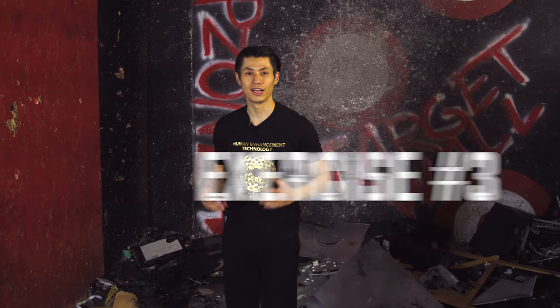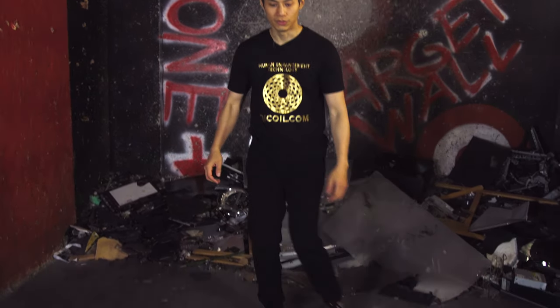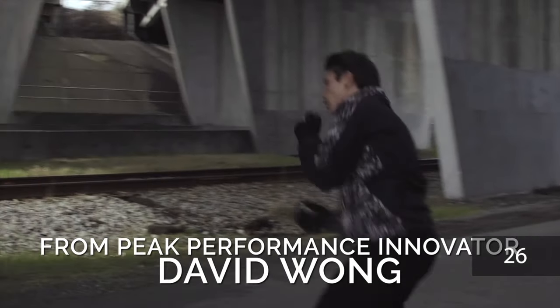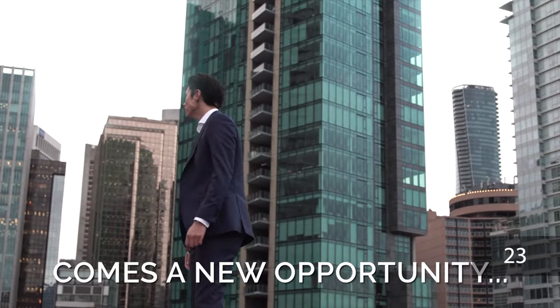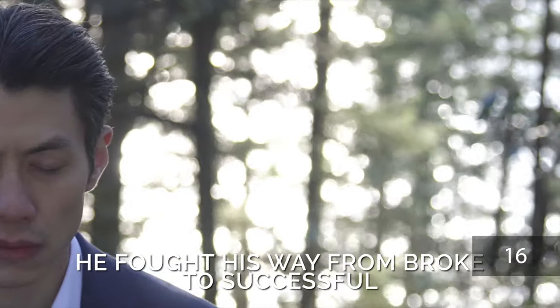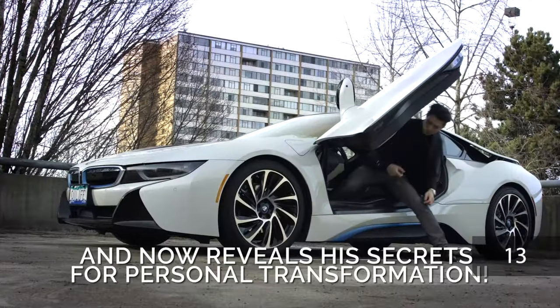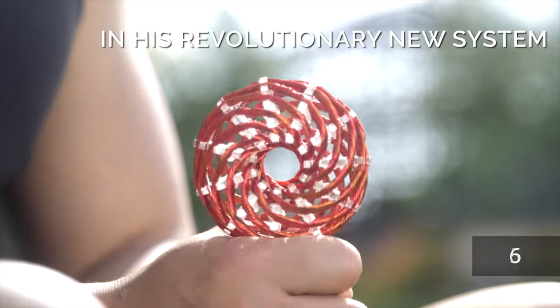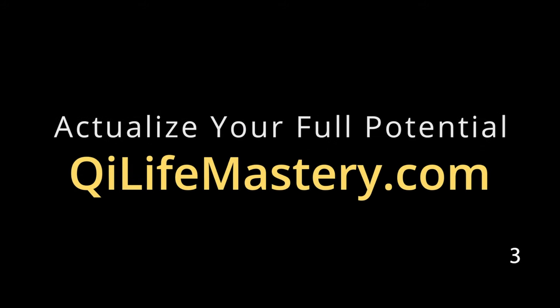Now I want you to palm as fast as you can for 10 seconds. Nine, eight, seven, six, five, four, three, two, one. Good job. Are you ready for exercise number three? Take a short break if you need to. Move your shoulders, wrists, elbows, hips, knees, and ankles. Loosen it up.